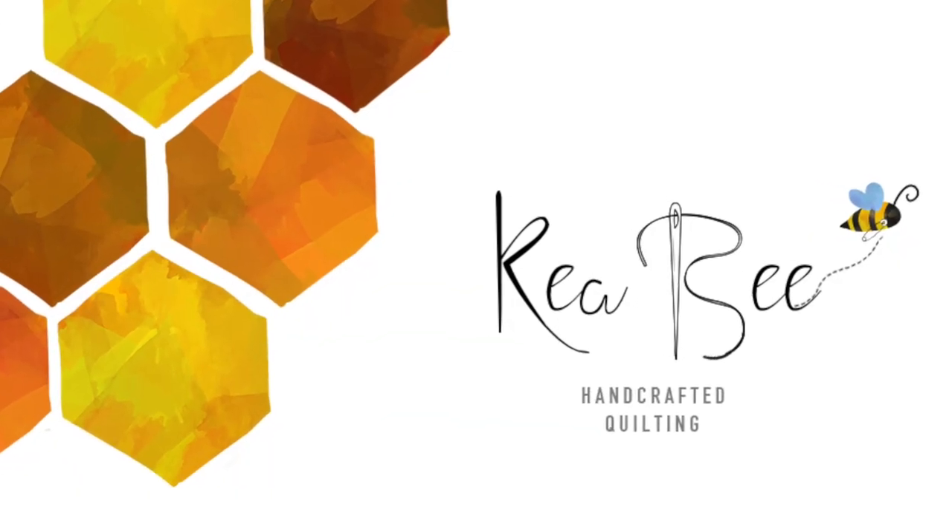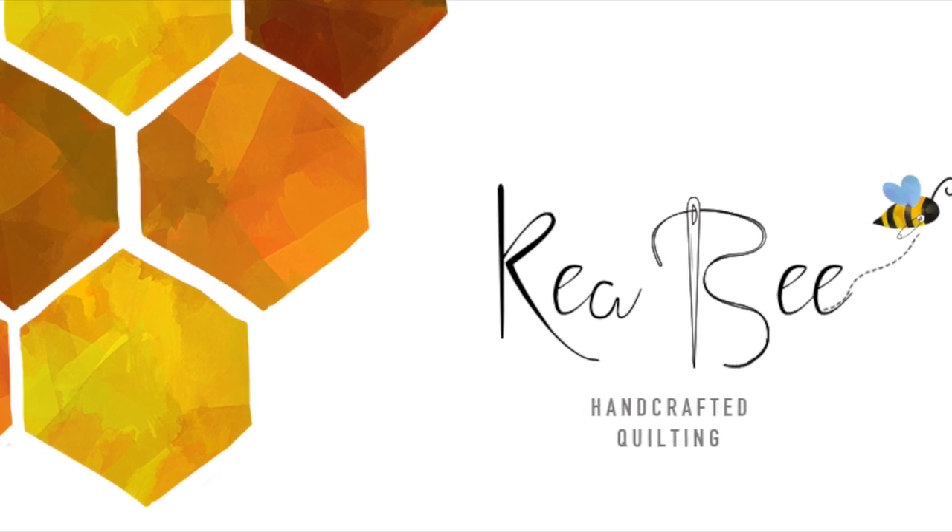How fun is that? This project is so adorable — we're going to show you some close-ups so you can get a good look at just how cute this embroidery kit is. Thank you so much for joining us in the Hive today — we'll talk with you later. Bye!